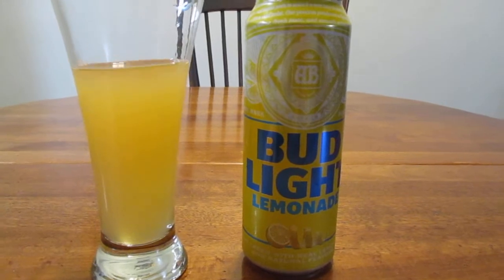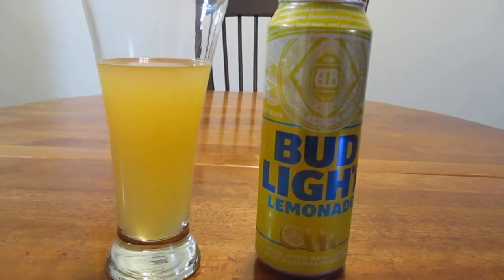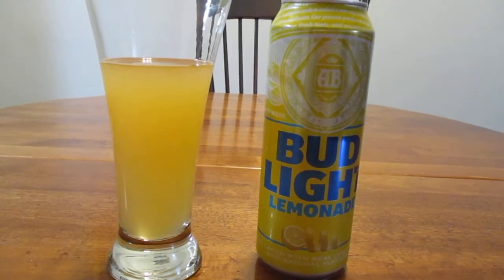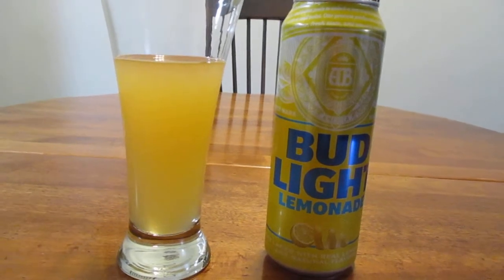It tastes good — it tastes real good. It almost tastes a little bit like an Arnold Palmer to me. If you don't know what an Arnold Palmer is, it's iced tea and lemonade mixed together. Now this doesn't have iced tea in it — it has lemon and beer — but it definitely gives off that vibe.